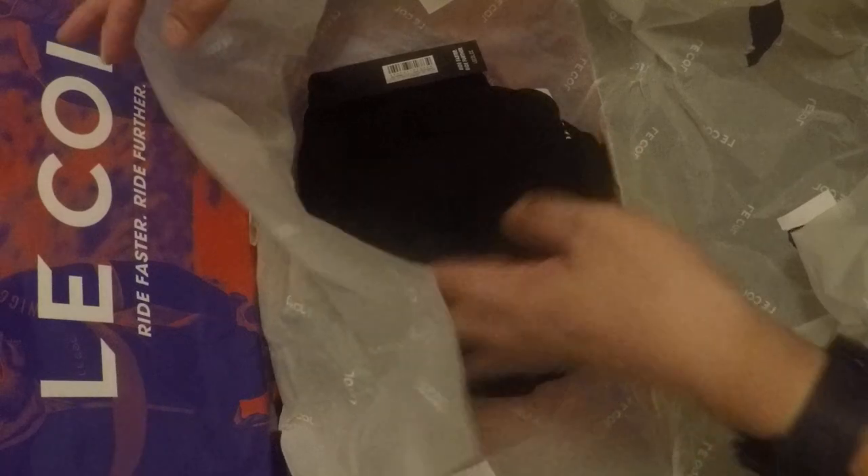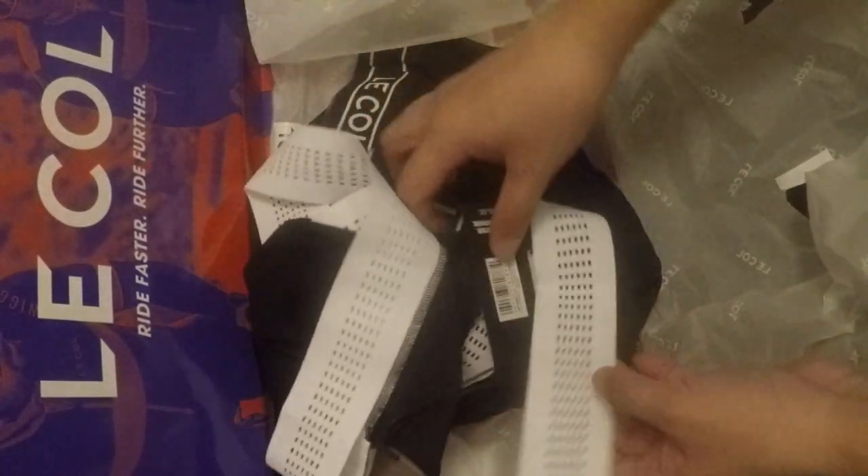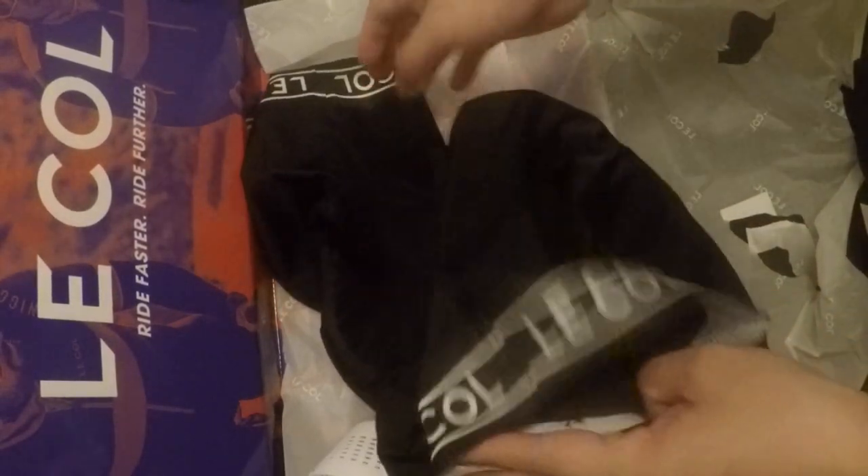Then let's open it. Oh, it looks very — it's like a good morning towel. Then when we buy the bib short, we check the compression on the legs. Then the next thing we do is check the chamois — I don't know why it's called chamois. So it's actually very firm. I haven't used this yet, so I'm not sure of the quality.